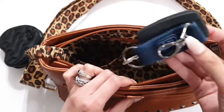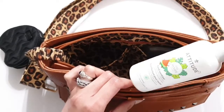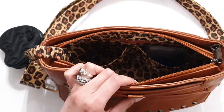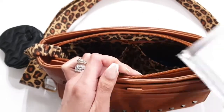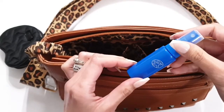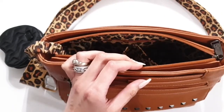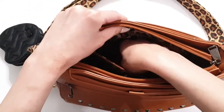I also have my key fob for my car, some hand sanitizer, an anti-fog cloth for my glasses, and some glasses cleaner. Then there's a privacy wall pocket — I don't have anything in it right now, but I usually put feminine hygiene products in there.